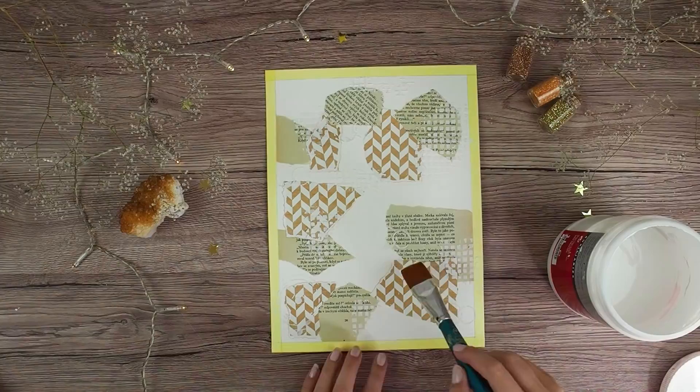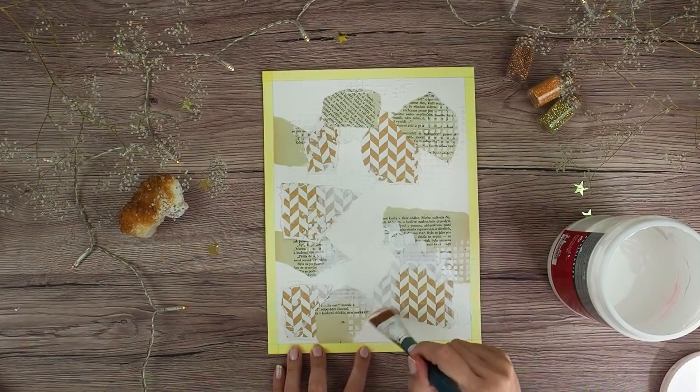After the modeling paste dried, I covered the whole page with gesso to prepare the surface for the colors.